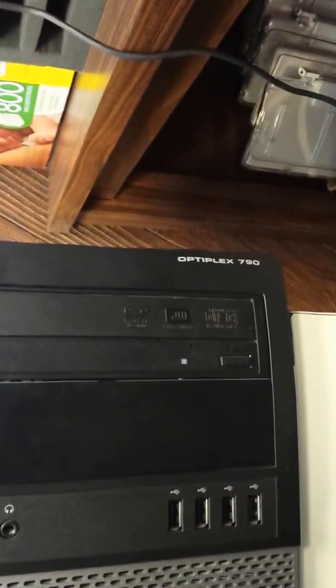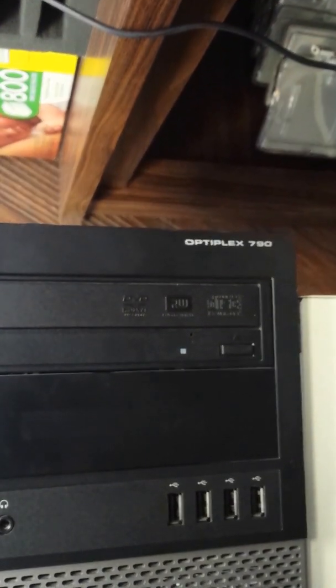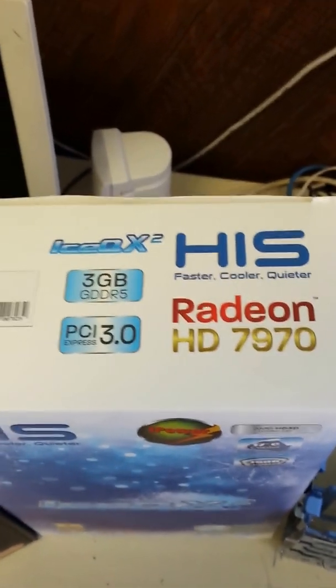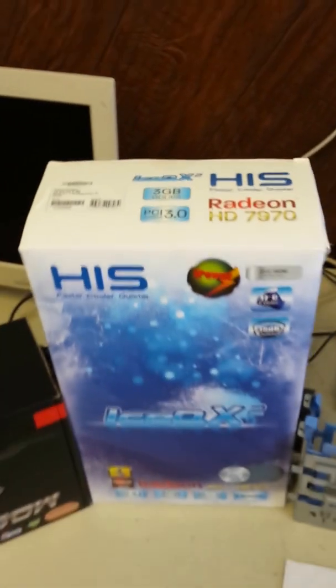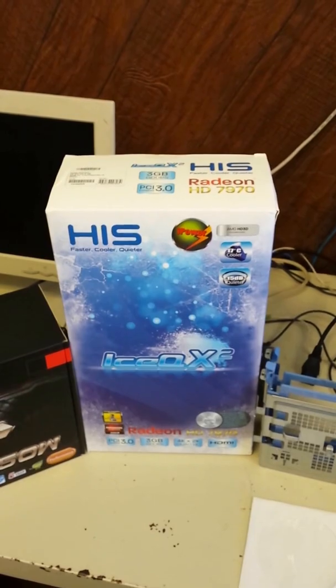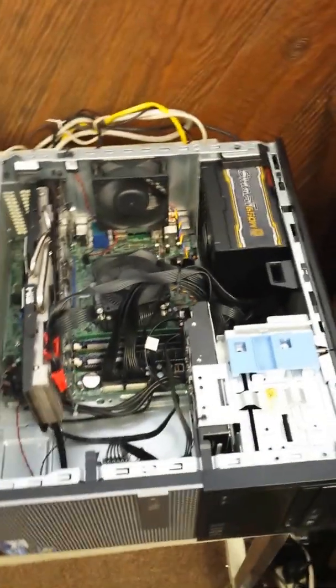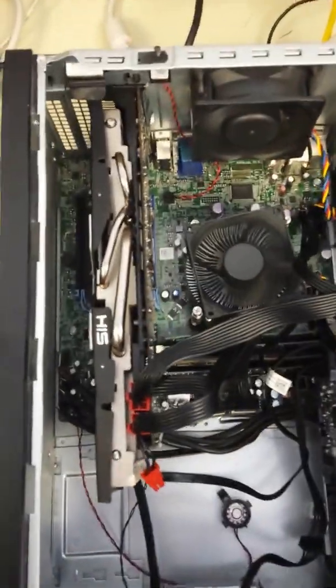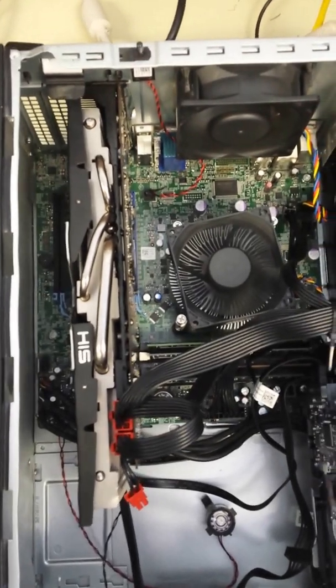Hi, this is Rick with 360 Computer Care. I'm going to talk to you today about how to modify a Dell Optiplex 790 so that you can fit a Radeon HD 7970 graphics card. This is a top-of-the-line graphics card rated in the top 15 graphics cards at this time. This computer has a nice processor but doesn't come with top-of-the-line graphics if you want to turn it into a gaming computer.